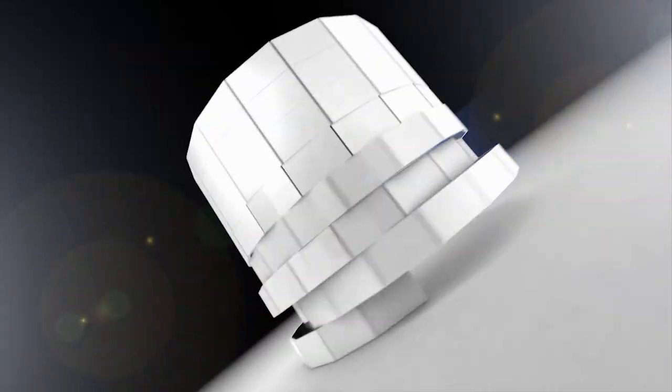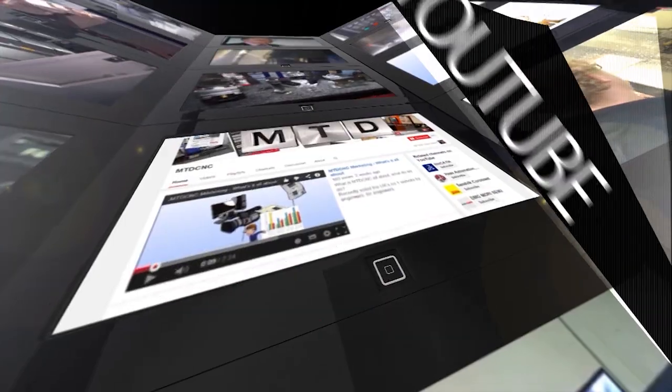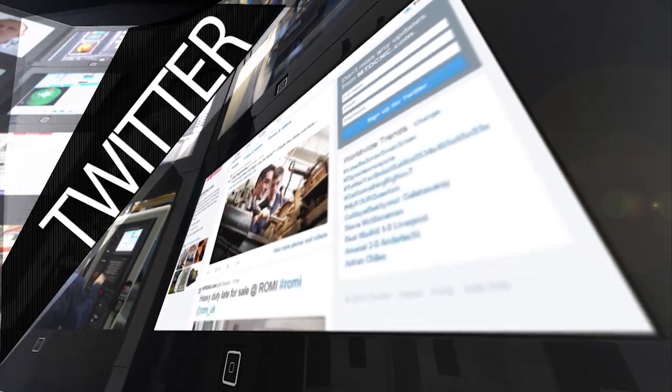Brilliant — it's been an education. Thanks Mark. For more videos, products and news, go to mtdcnc.com or follow MTD Online on Twitter.